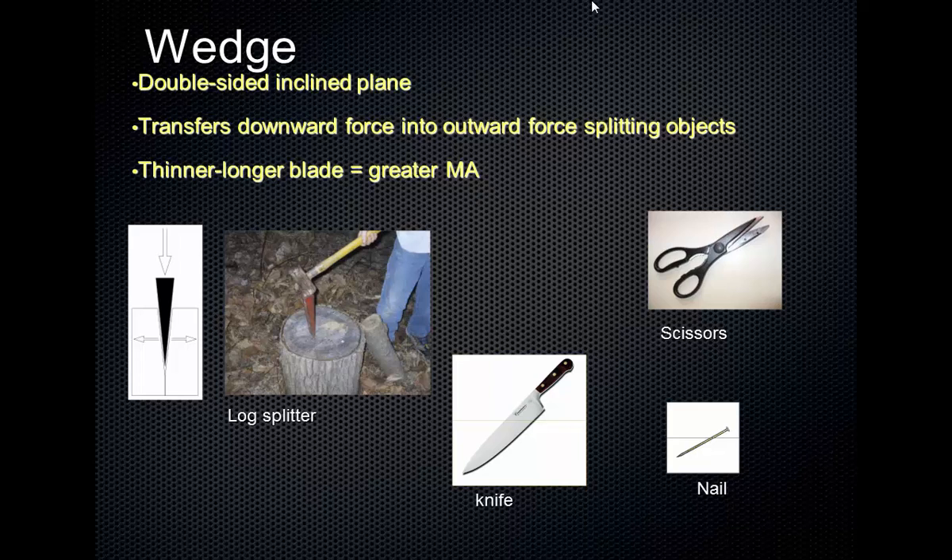So really a wedge is basically any sort of blade. Some examples: scissors — imagine the shape of scissors — or any object that's sharp. It's sharp when it has a very thin, narrow blade, like a knife, or the tip of a nail. Does anyone ever use a log splitter? It's just a triangular piece of metal. You put it on a log and hit it with a sledge hammer, and it splits the log apart by transferring the downward force into an outward force.